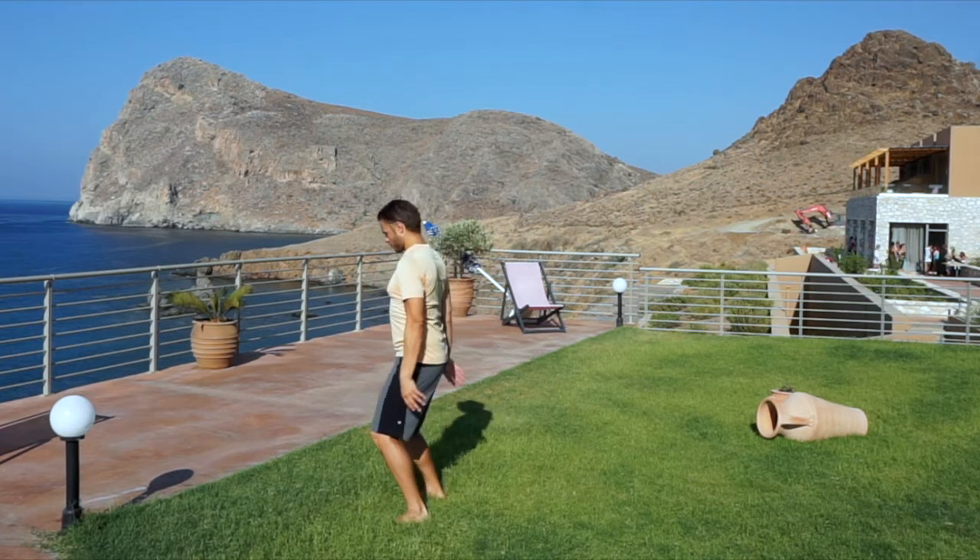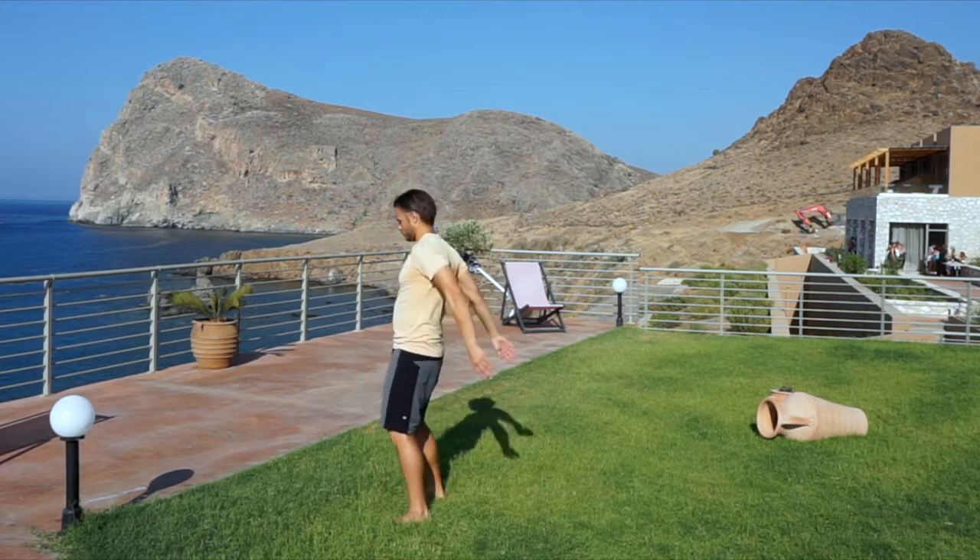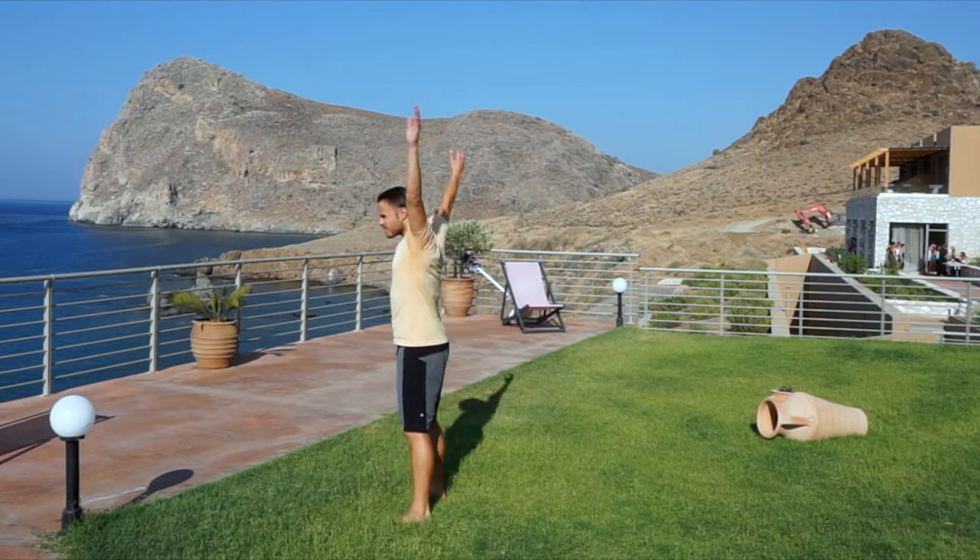Shrug both shoulders front to back, then add arm circles to awaken the shoulder girdle. Reverse directions back to front, first shrugging, then full arm circles.